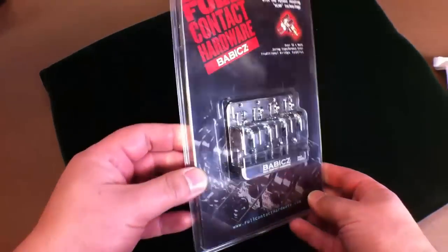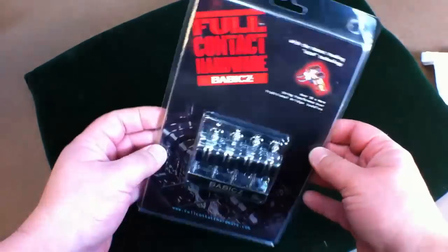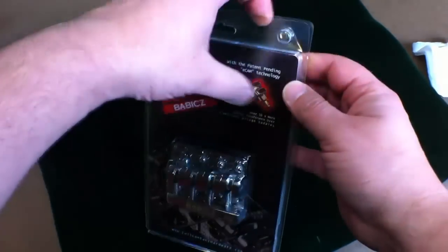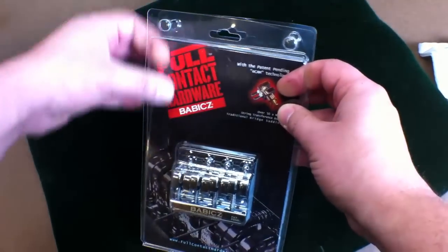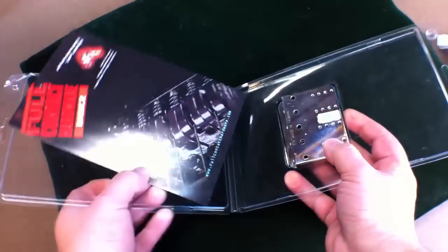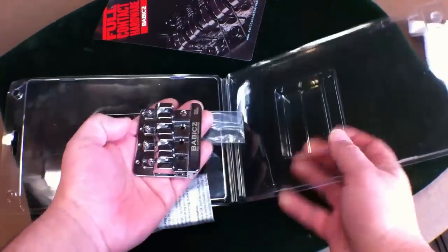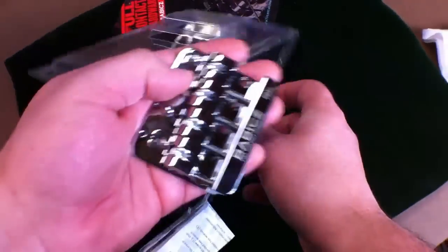Here we have the Full Contact Hardware 4-String Bass Bridge. This is the package you will receive when you buy it. Let's see what's inside — open it up, flip it over, and here's the bridge.